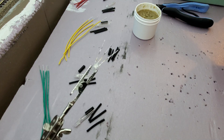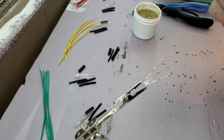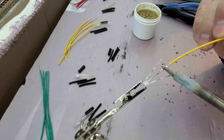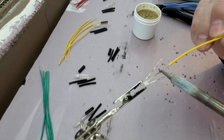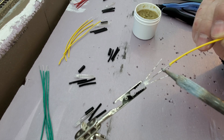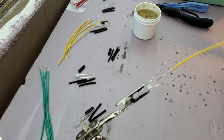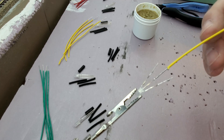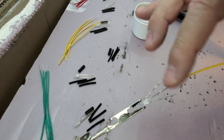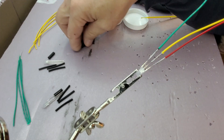So now what I want to do is take this lead, just heat it up. This is trickier than you might think. And now I have this wire attached to the LED leg. I'll repeat that process for the other two. You can see I have the three leads soldered to the LED.